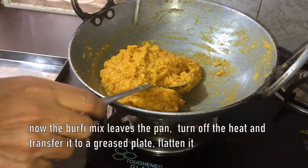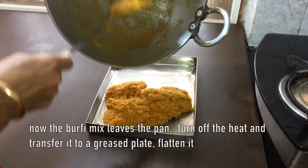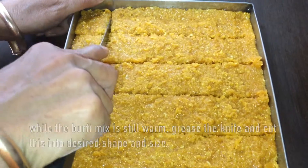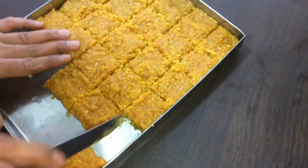Turn off the heat and pour this mix onto a greased plate. Flatten it as shown. Grease the knife and cut this burfi mix while it is still warm to a desired shape and size. We can make around 25 pieces with the given measurement.